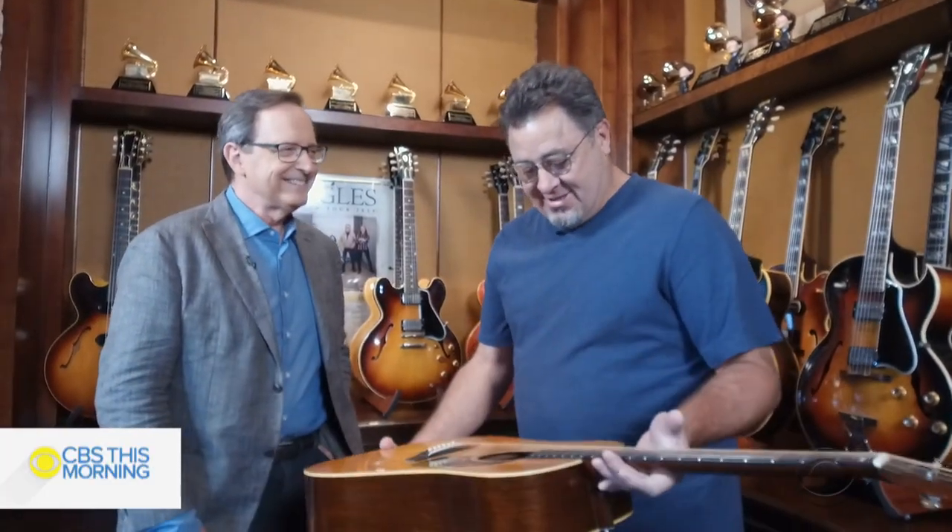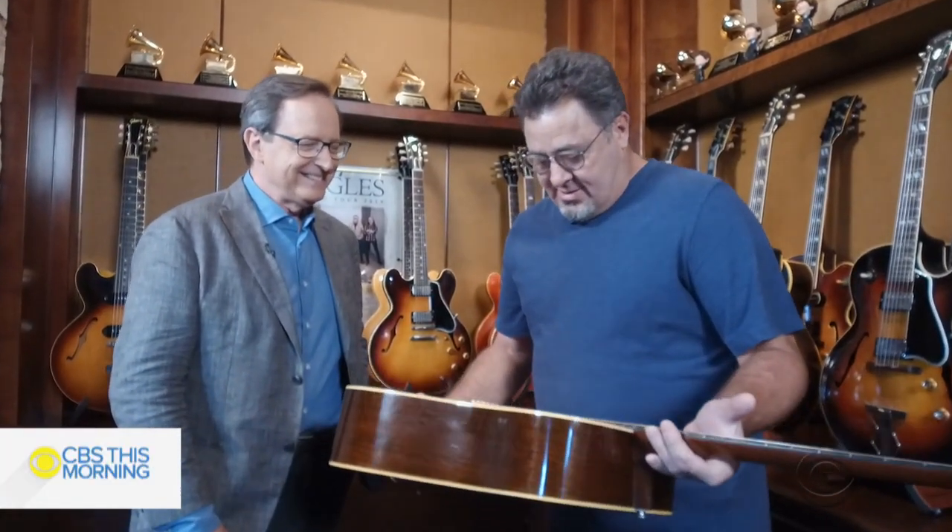I said, 'Can I see that guitar?' and he said, 'Kid, can you afford it?' and I said, 'No sir, but I'd sure like to see it.' So he opened up the case and it was this guitar. I had a newer Martin from like 1971 and I said, 'Would you consider a trade?' and he goes, 'Hell no.'